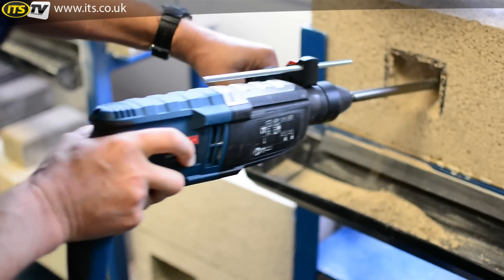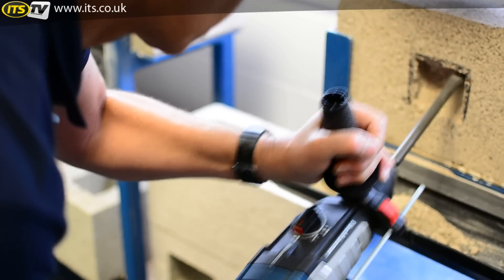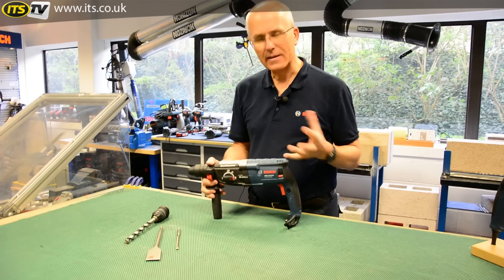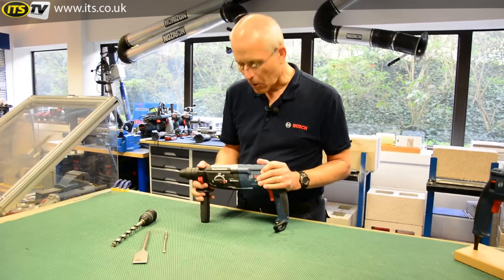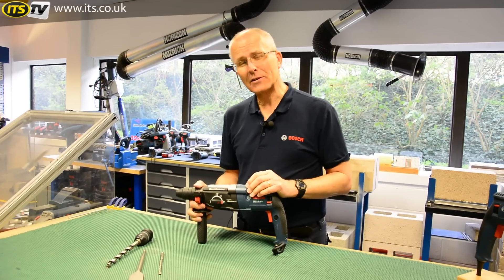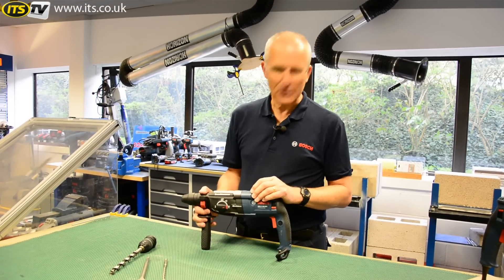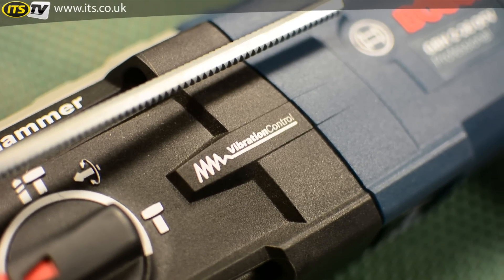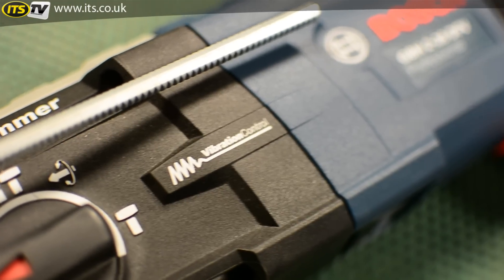Back to the hammer side of things — it's a pneumatic hammer, and hammers produce vibration. This particular one, because of the V in the model code, has active vibration control. The vibration level on this is 11 metres per second squared, which is very respectable for such a powerful hammer. So it's a high spec machine with low vibration.